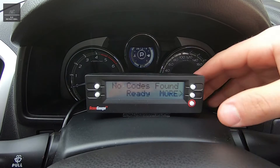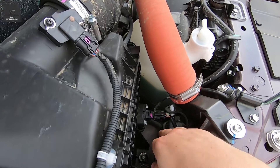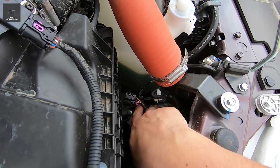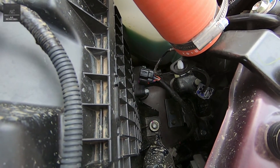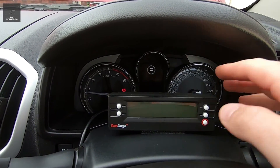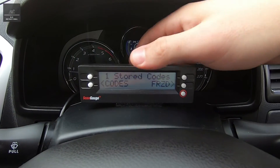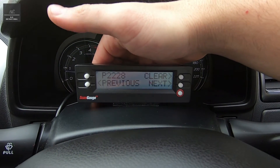Let's actually trigger a code in the vehicle. In the engine bay, here's our air cleaner and air intake — we're just going to disconnect this plug, which is the barometric pressure plug. So now it's loose. That should trigger an engine warning light, and we should be able to pick up that code on the ScanGauge. We start up the vehicle — and yes, we've got an engine light. So we go 'scan' — one stored code. It's P2228.